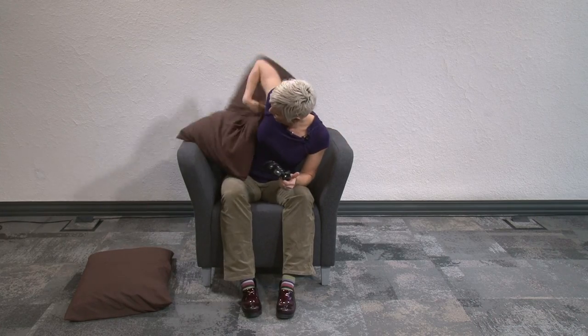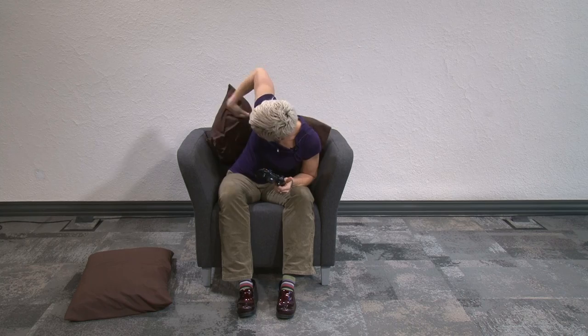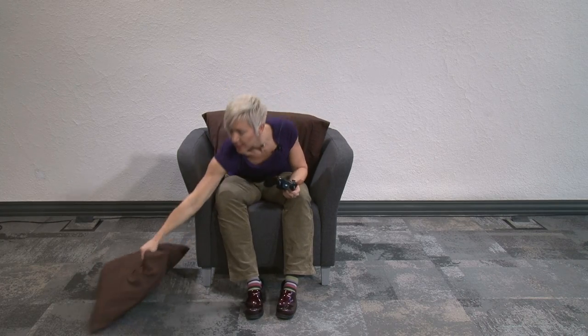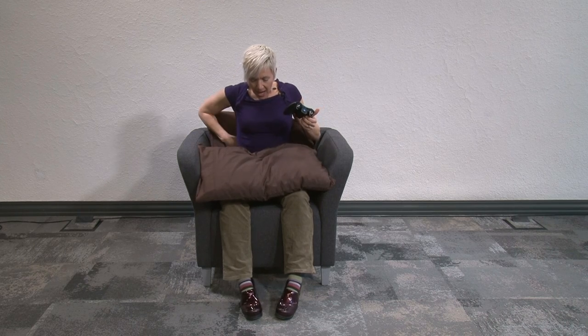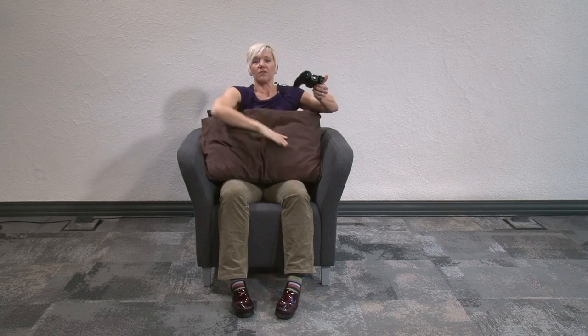Wedge your rear end way back in the chair and position yourself with some props you have around the house — some blankets or pillows, pillows are my favorite. Put one right in your lower back, give some arm support, and just relax. Now you're in a perfect position. The compression through your bottom and pelvic floor gives a little input to the core so it's working efficiently, while everything else is relaxed.